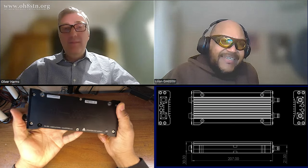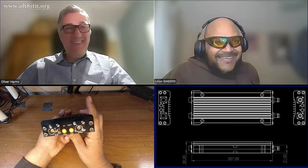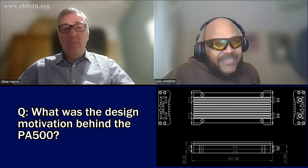So I think today we're here to talk about the PA500, talk about why you built it, and ask you some different questions about the process and the design philosophy — just a general chit-chat about what's behind it. What the heck is behind it. So do you mind if I go ahead and start, Oliver?